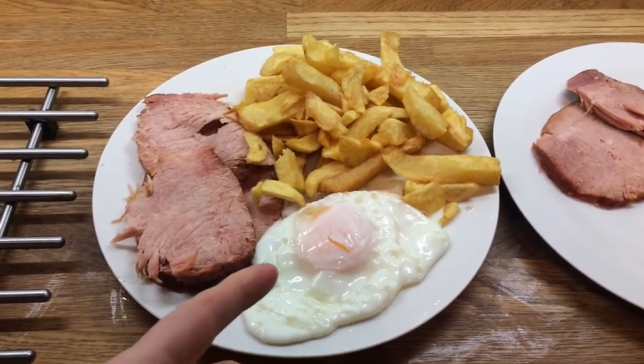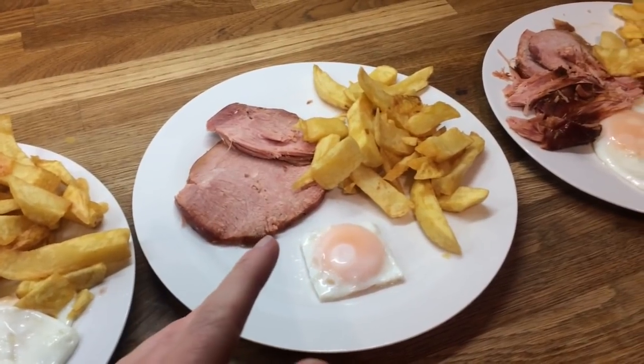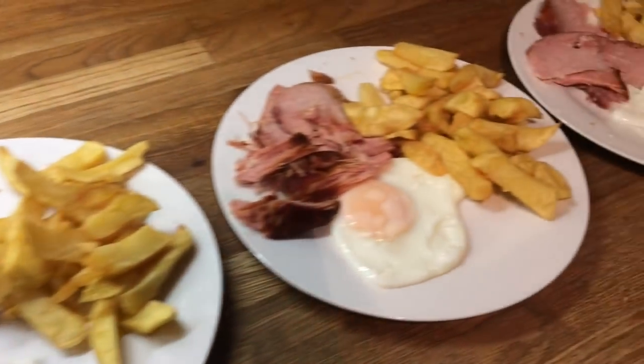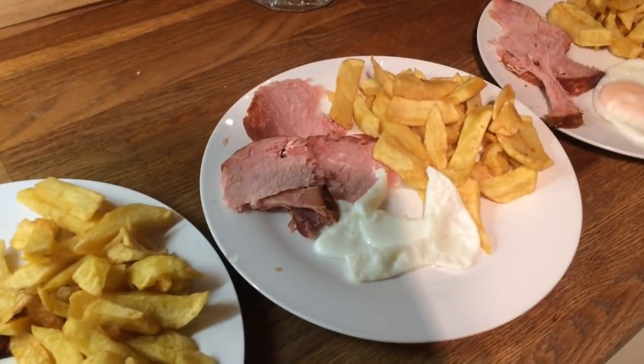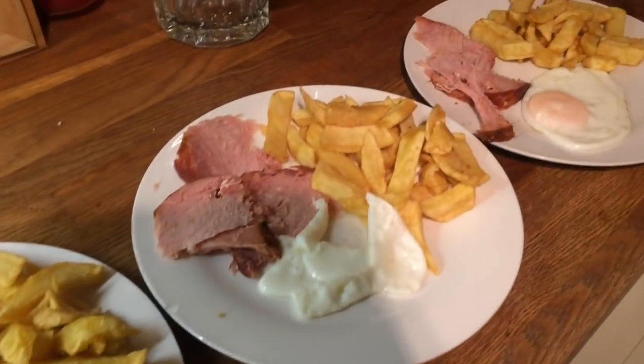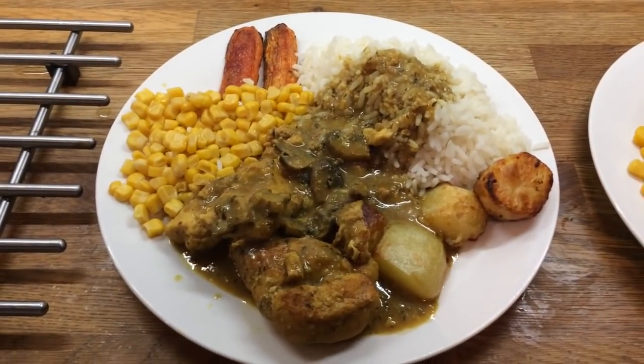Hey guys, it's Friday so for dinner tonight we have gammon, egg and chips. This is Danny's, mine — I was debating whether or not to have mash because I don't particularly like chips but I just couldn't be bothered with it — Cameron's, Liam's. Liam doesn't like the yolk so he has the white and then I have the yolk, and little Ollie's.